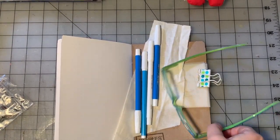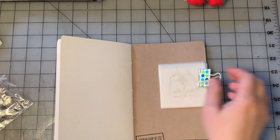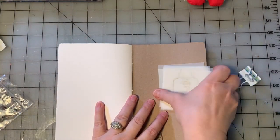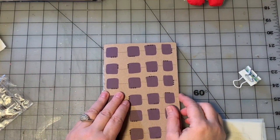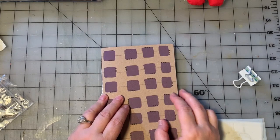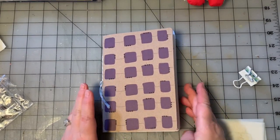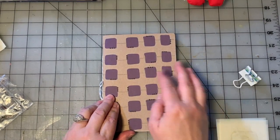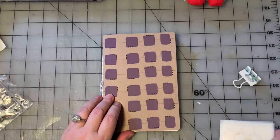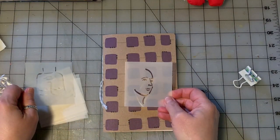Hey guys, how are you? So we are here at the art table with the Four Faces journal. If you're new to this journal and you're new to this little series, I will link the playlist in the description below. I started working in this little notebook when I started developing these stencils of faces.